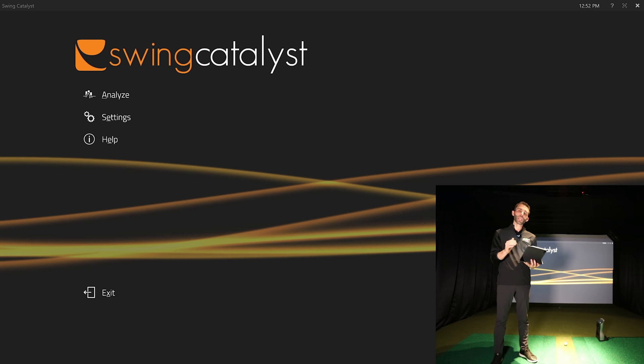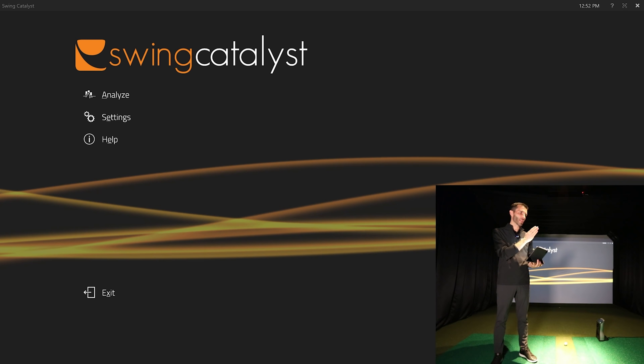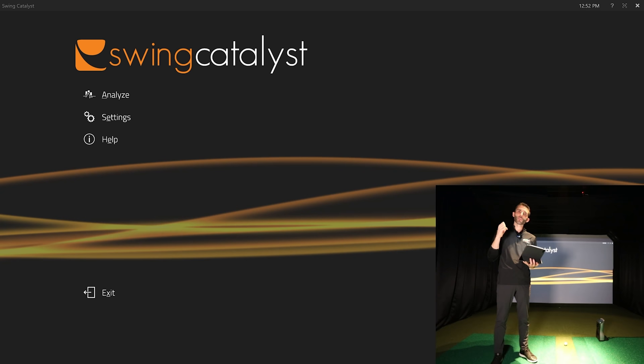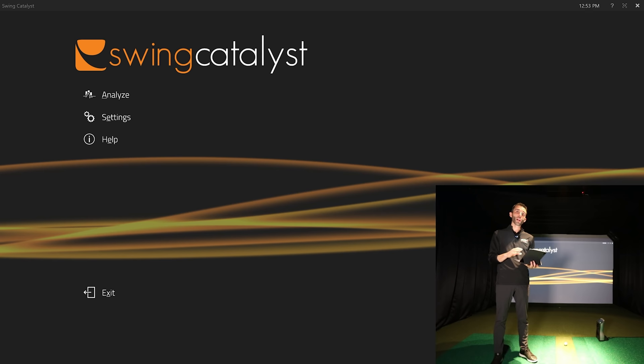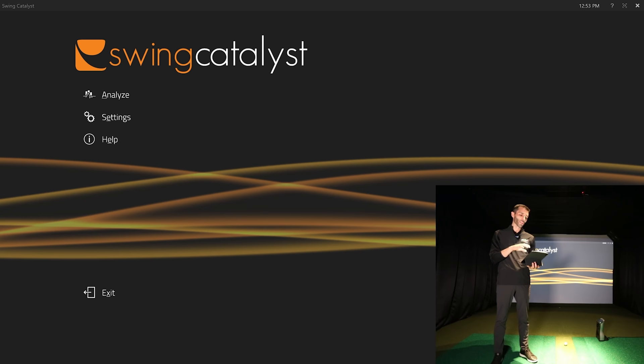The global shutter is what really eliminates blur. People think it's all about frames per second, but frames per second just allows you to miss less — every frame still has to be a frozen, clear image. That's where they've balanced this really well. This camera retails at $595, and they've worked out buying power so that's a fantastic price point.